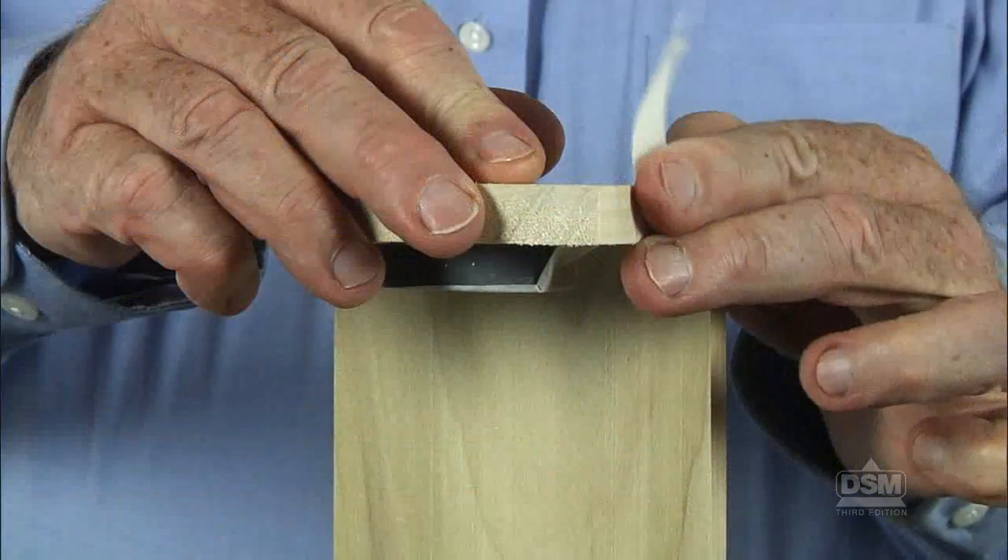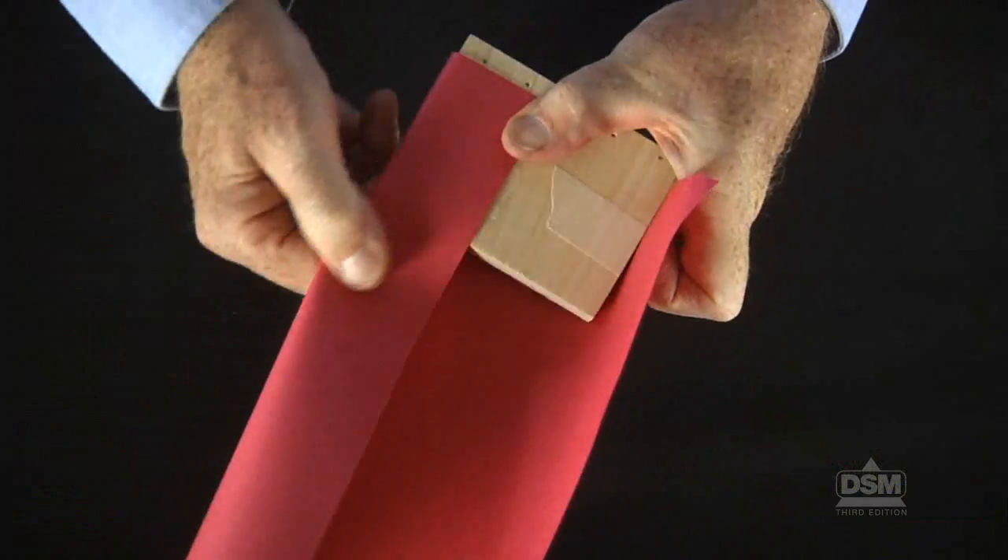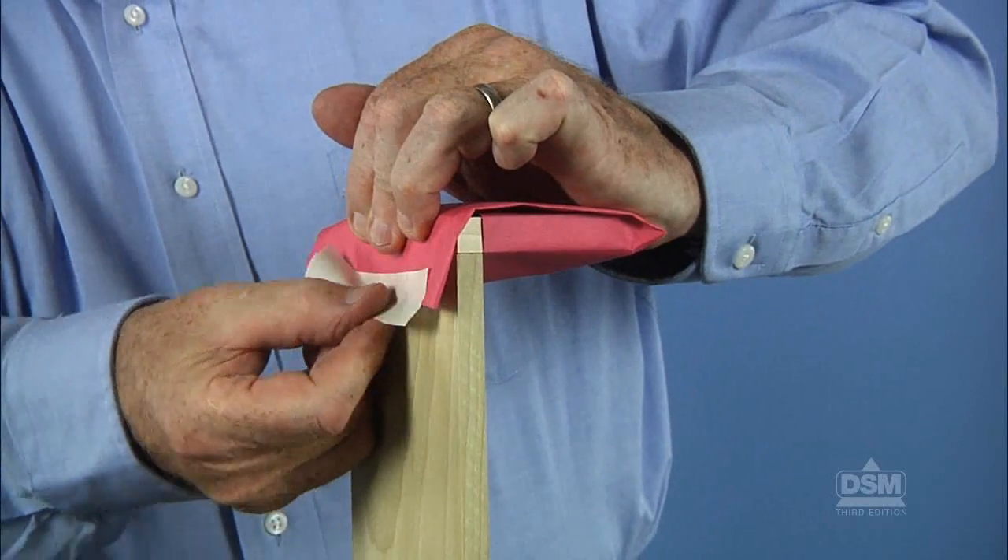To prepare for the activity, while students are out of the room, assemble the floating paperclip apparatus. Tape the magnet to the underside of the upper support. Cover the magnet and upper support with construction paper and tape the paper in place.